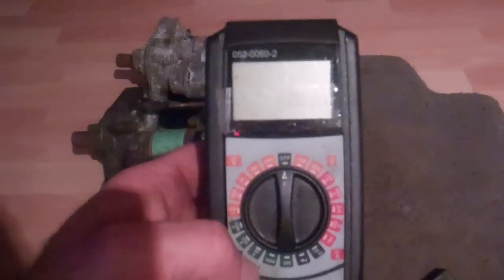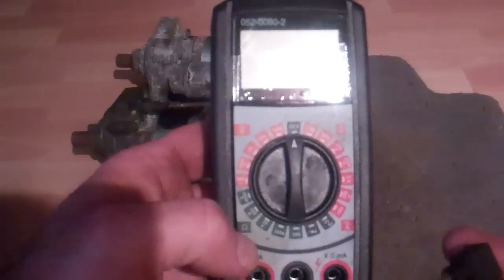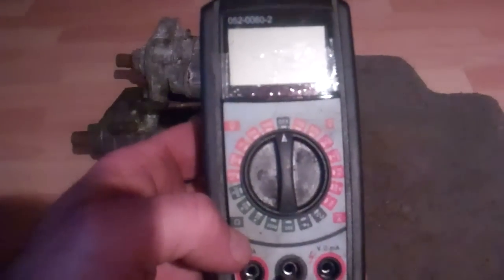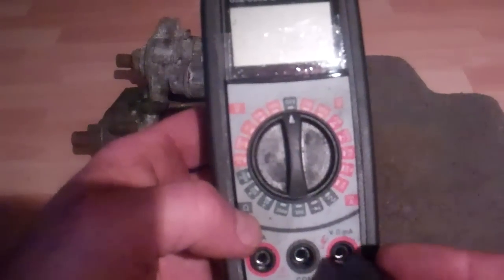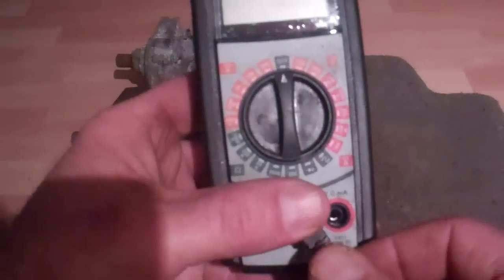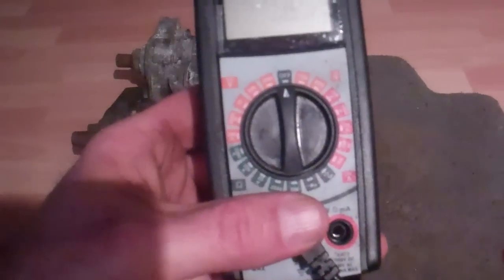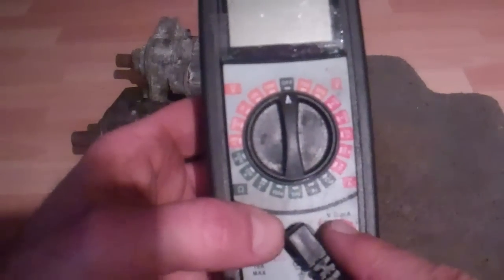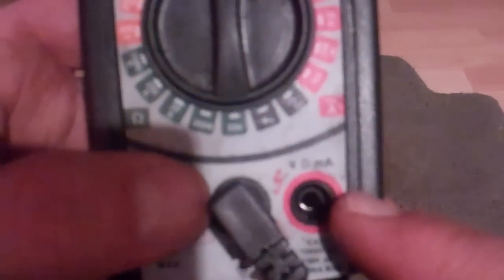This is going to be somewhere along the lines of your standard digital multimeter. You're going to have a black common lead that you're going to put down in here - it's marked common. Then your red, your positive lead, is going to go into the volt-ohms-milliamp jack.